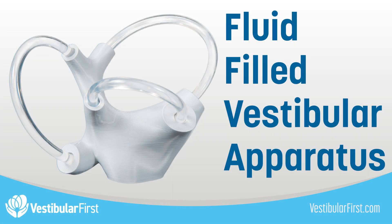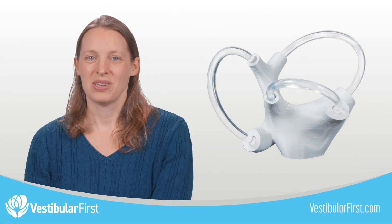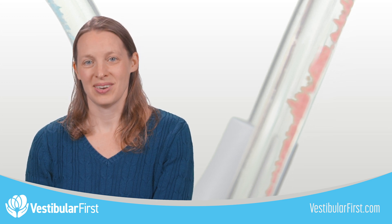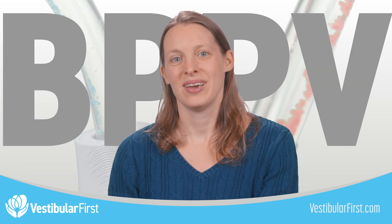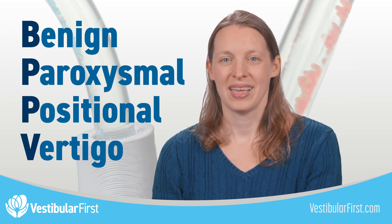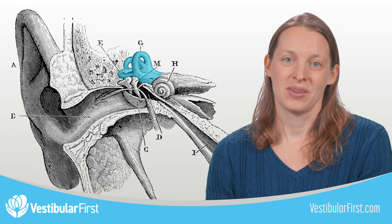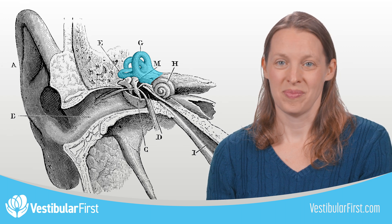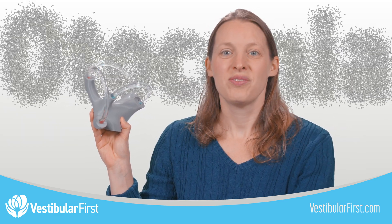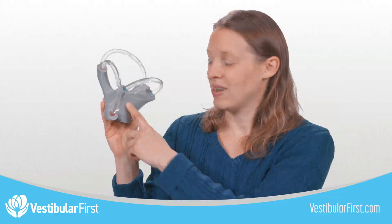The fluid-filled vestibular apparatus accurately demonstrates how crystals in the inner ear move during a common condition called BPPV, or benign paroxysmal positional vertigo. Each vestibular apparatus, which is our inner ear balance sensor, has three canals. When BPPV occurs, the crystals, also called otoconia, dislodge from where they should be glued along the lining of the vestibule, which is located at the center of this model.